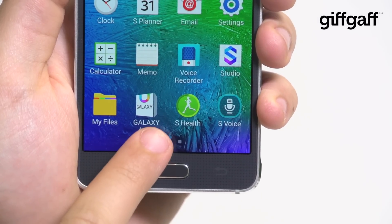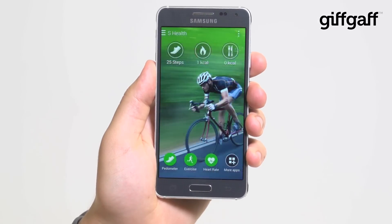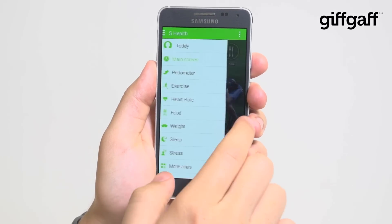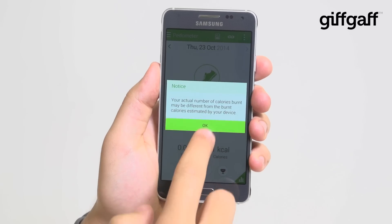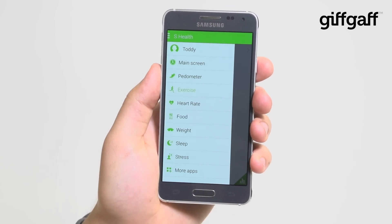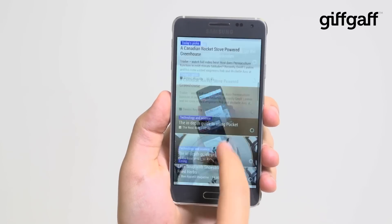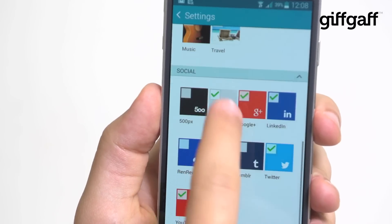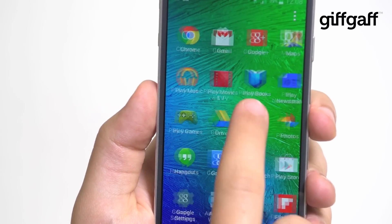Also worth noting is the S Health app, which is really great. The visual style is well thought out, and although the Alpha doesn't have the UV or O2 saturation measurements of the Galaxy Note 4, having the pedometer and heart rate monitor is really handy, and somewhat takes away from the need to have a separate wearable device. Samsung also has its magazine interface, which presents you with relevant stories of interest from around the web — it's actually very cool and gives you a really nice way to discover new information when you're bored and playing with your phone on a train.